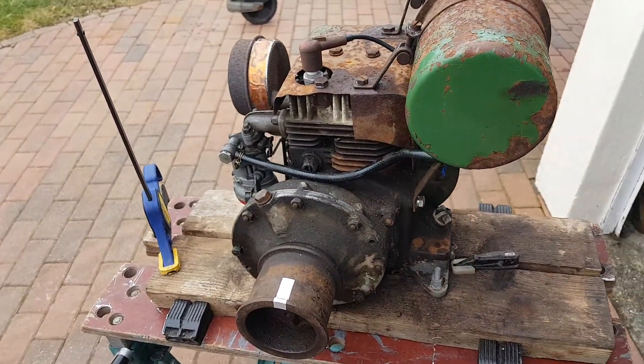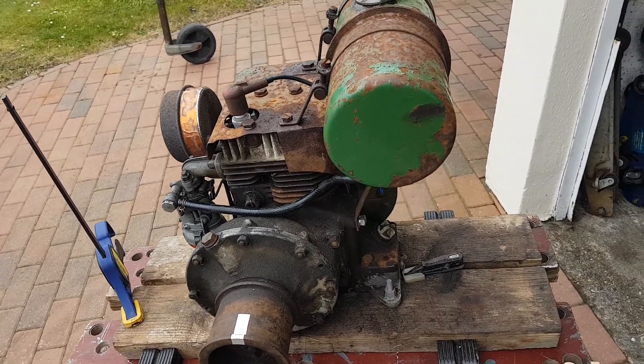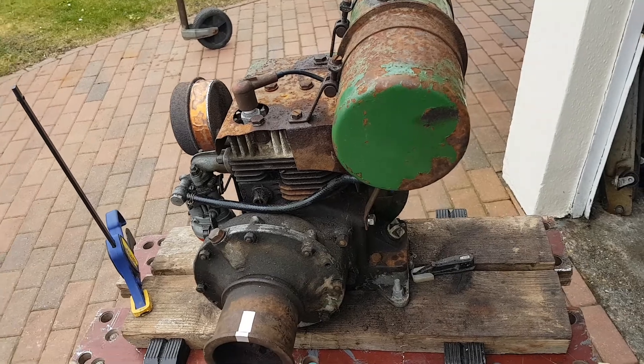There we are — happy days! Thank you very much, Simon, and I hope you're watching this video and seeing your engine come back into life.